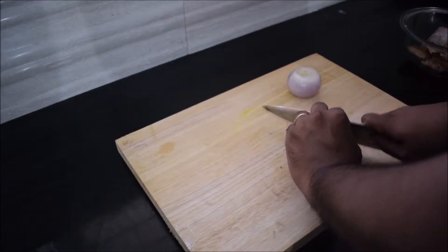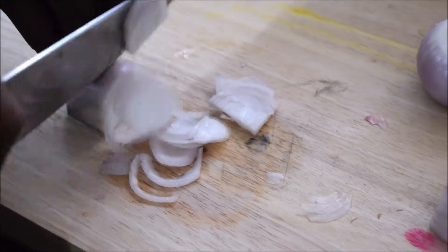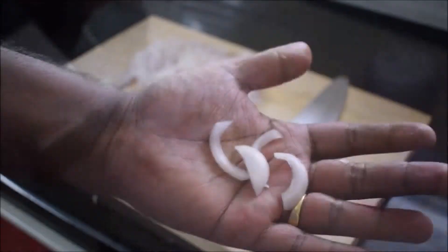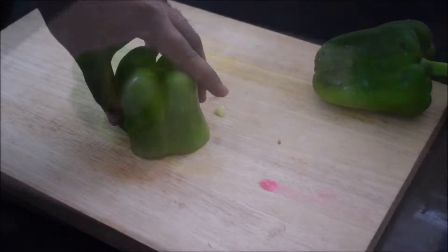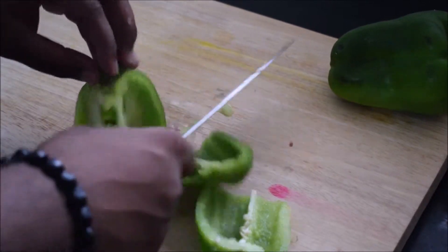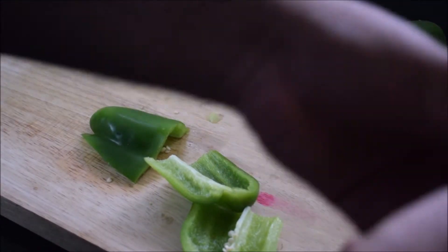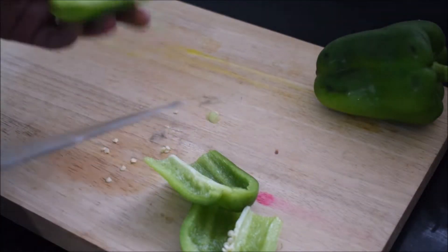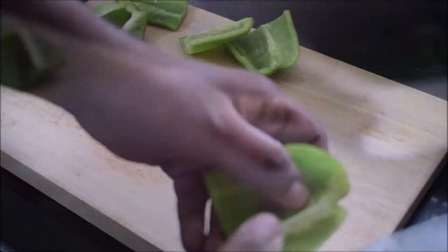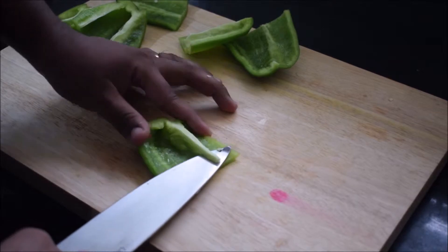For the toppings, take two onions, cut them in half, and begin slicing using the three-finger rule — middle finger at the front, the other fingers at the back. For the capsicum, cut around the seed. Remove the seeds and the white pith, as both are really bitter and you don't want them in your pizza.